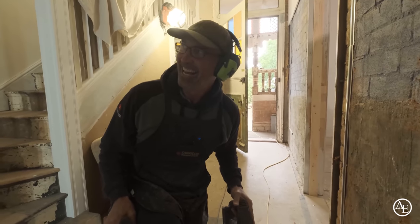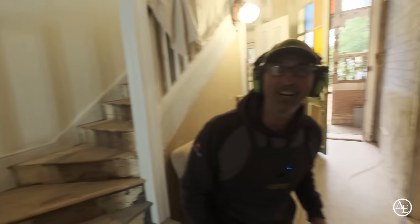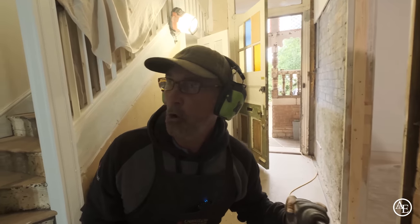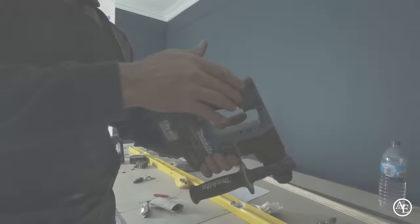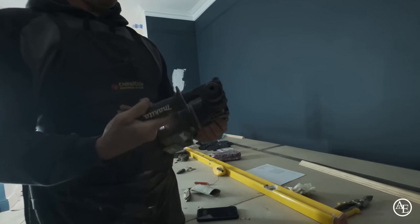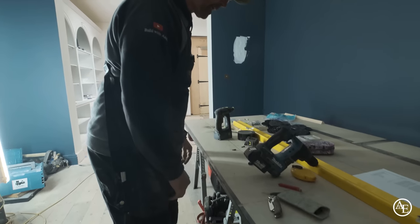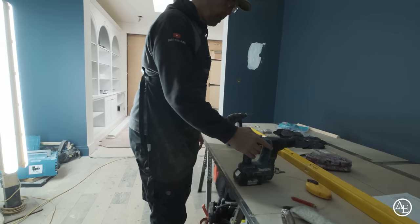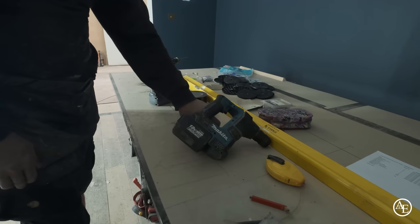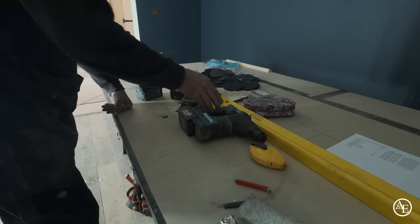Someone suggests trying the Makita as well. So now it's Festool, Hilti, and Makita — who will win the fight? Makita, 18 volt, 5 amp. But this one has a stop on it, I don't like these stops. Why have a cordless if it does that? That just drives me nuts.